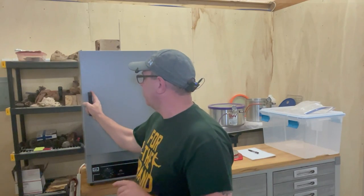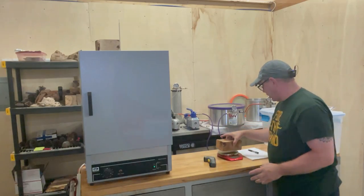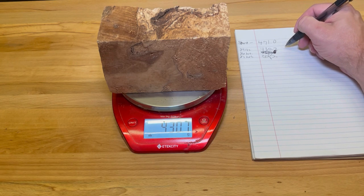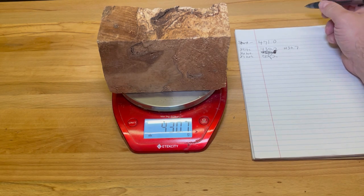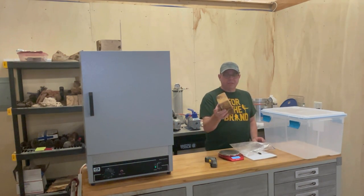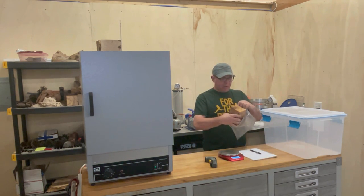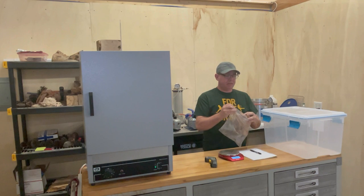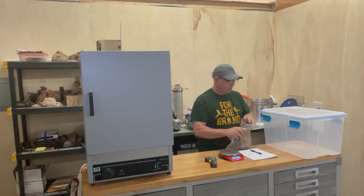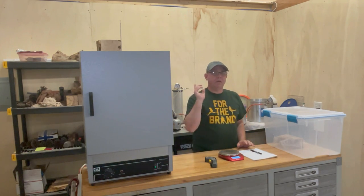All right, time to weigh it for the second time. The reason why we go to 220 degrees is because that's above boiling — it's going to steam the moisture out of it. That's why we go to 220. Now we need to keep the atmosphere away from this; we don't want moisture getting back in. So I'm going to put it in a Ziploc bag, then into this Tupperware that has a seal on it, and seal it up. Then we'll talk about cactus juice.